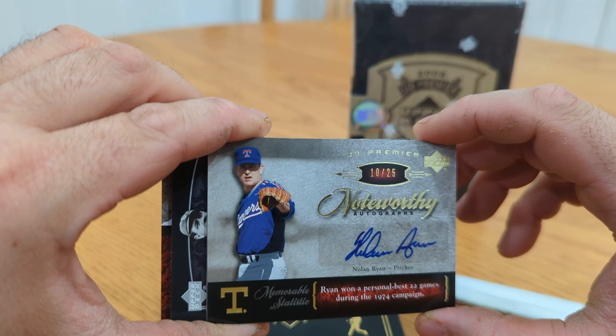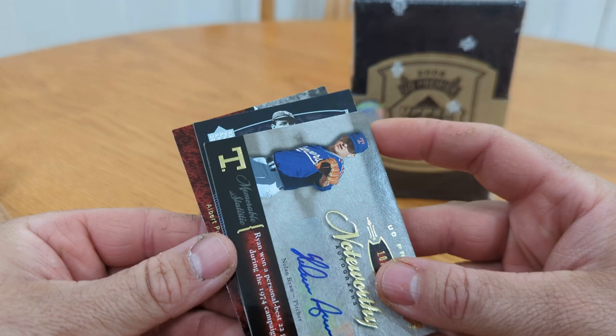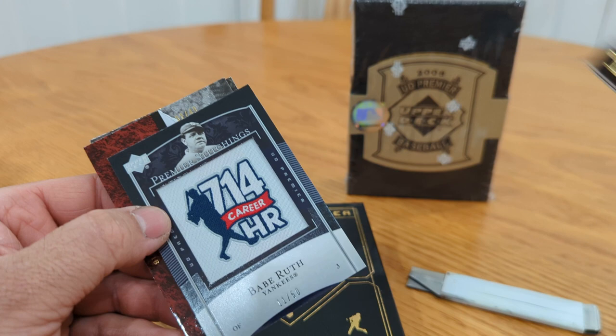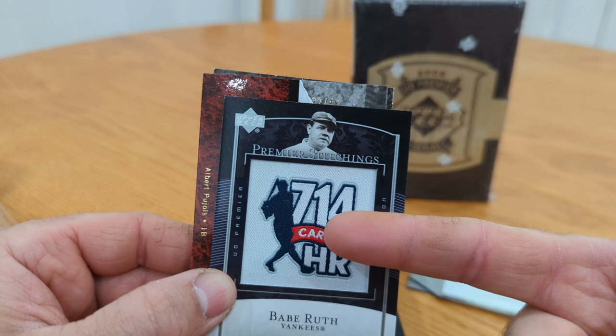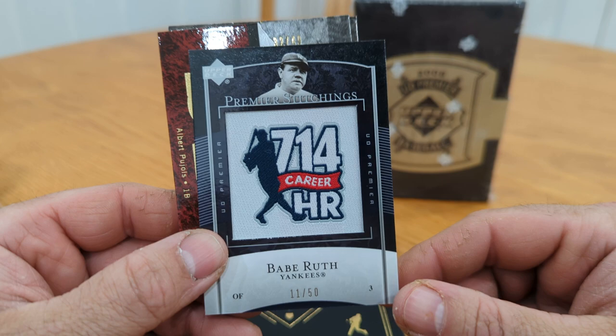Oh — isn't that Babe Ruth? Is this the manufactured patch? Hopefully it's not... but that's still — if you got to get a manufactured patch, that's the one you want. All right, so we've hit Ryan Sandberg base Hall of Famer, Nolan Ryan autograph, Babe Ruth manufactured patch — that's cool, commemorating his home runs — numbered to 50. Oh, look at the next name...